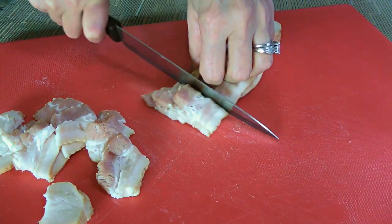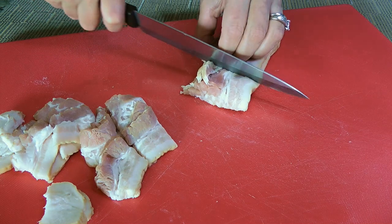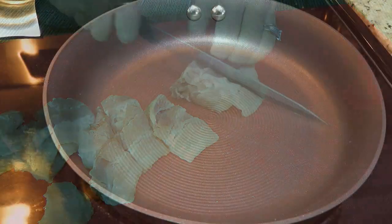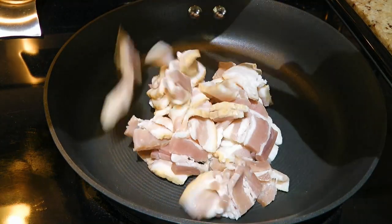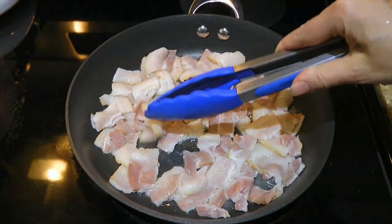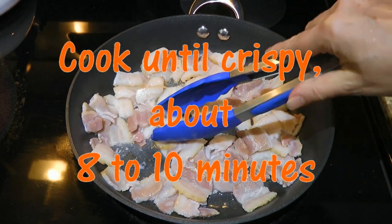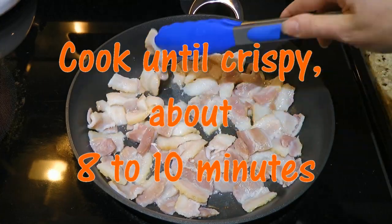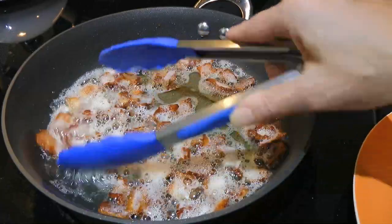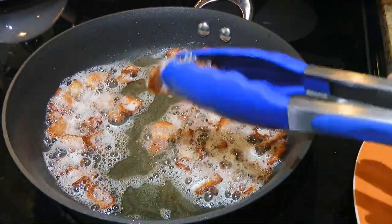Here we have about 5 thick slices of bacon, slightly over 8 ounces, and we'll cut them into half-inch pieces. Now we'll put them in a cold saucepan, turn the heat on medium and cook them until crispy. The reason why we need to have the pan cold at first is because they both — pan and bacon — have to heat up slowly, so the meat will cook evenly without those little pockets of fat or burnt around the edges.